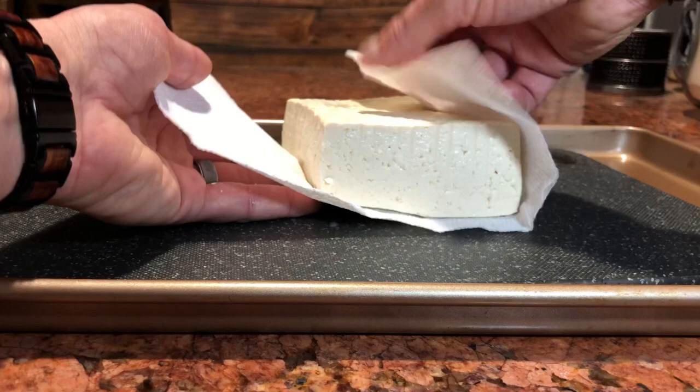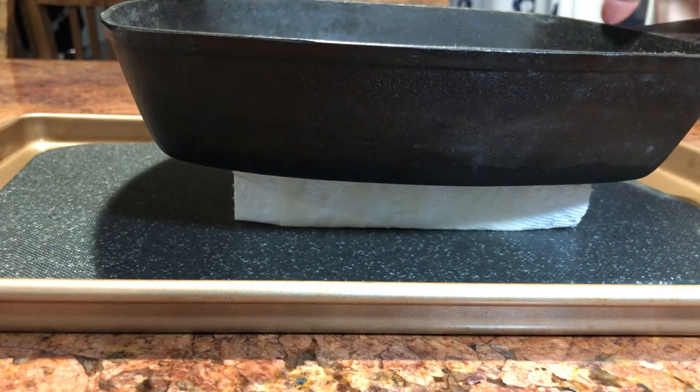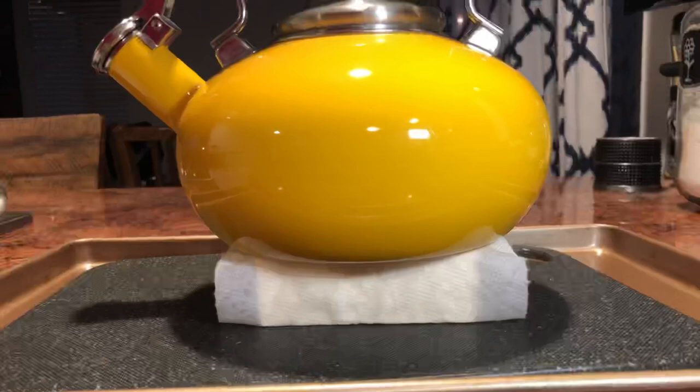You're going to take your tofu and wrap it in a paper towel or any lint-free towel. Then set that down and put something heavy on it. I have a cast iron pan here. If you don't have a cast iron pan you can substitute something else like a regular pan and a couple of books or maybe a tea kettle full of water. It really doesn't matter as long as you're using something with a little bit of weight to it that will allow the tofu to press.